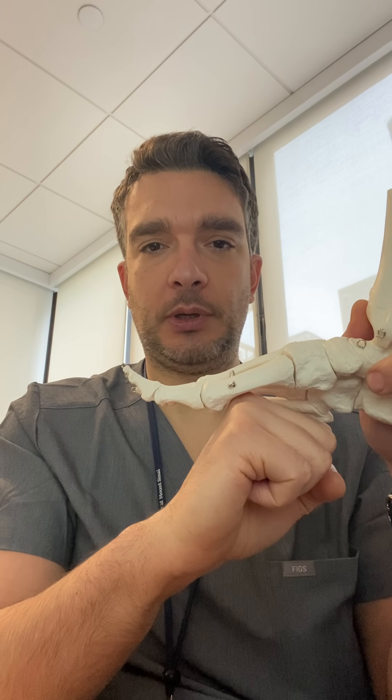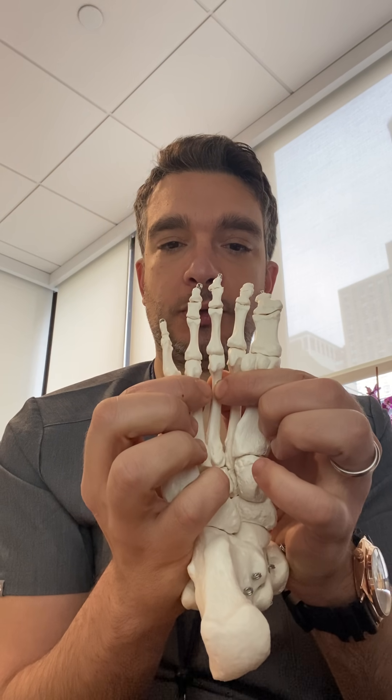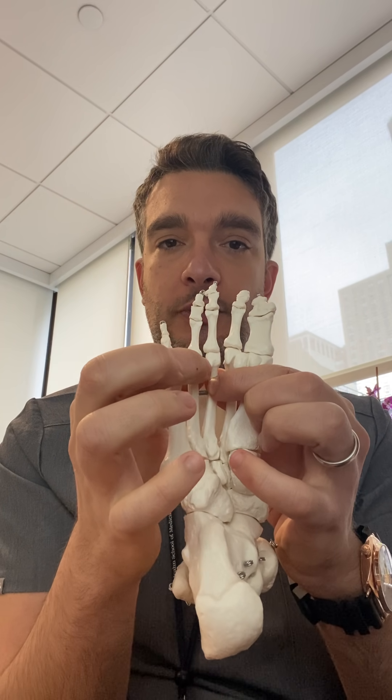The main treatment to consider when you're first starting to have these symptoms is called a Morton's pad, or a metatarsal pad. It's a little soft bump that you put inside your shoes. What it does is push up those bones, and as it pushes them up, it tends to open up the space between the two bones, which is where the nerve runs.